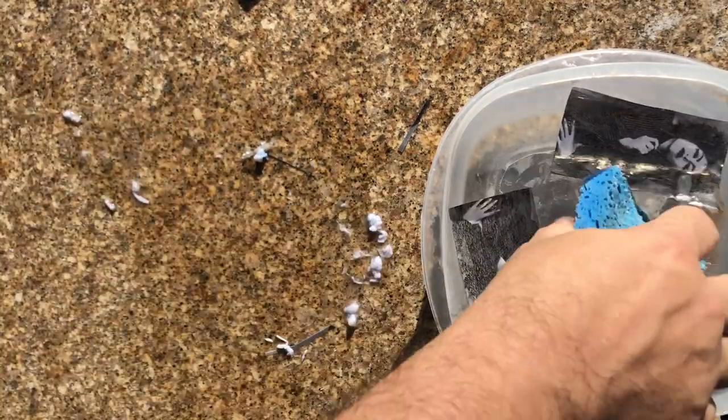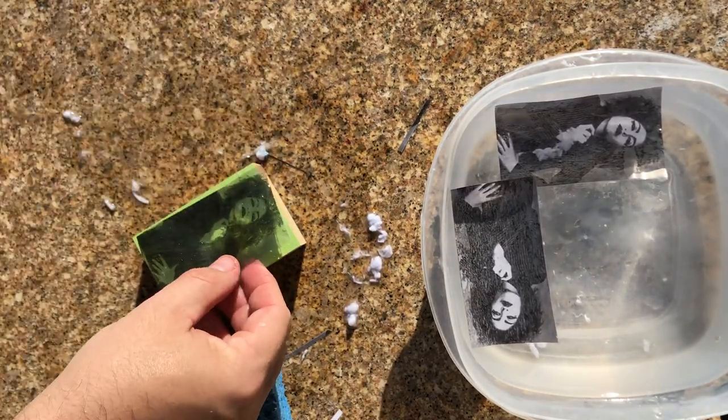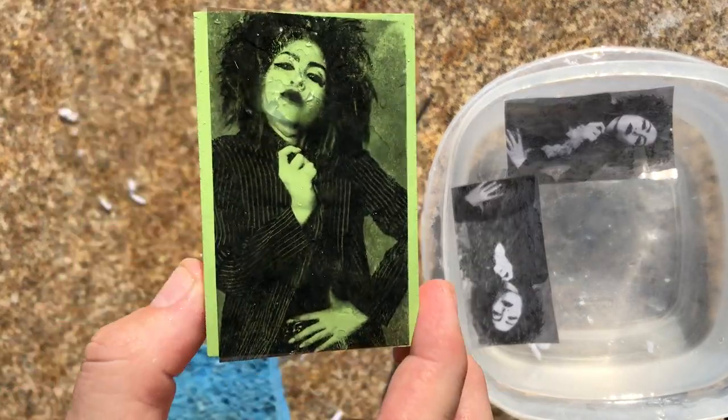The ink from my image stays on the packing tape, and now I have something that I can use for the processes I mentioned earlier. Other people might find them useful for scrapbooking or other mixed media projects.